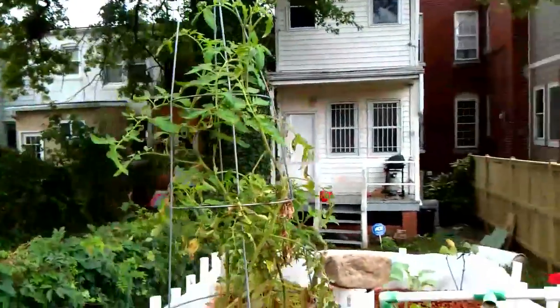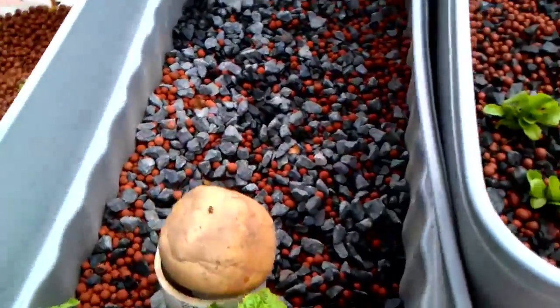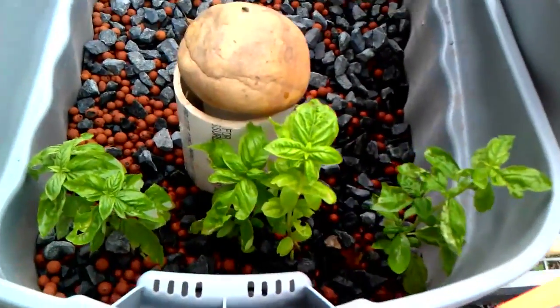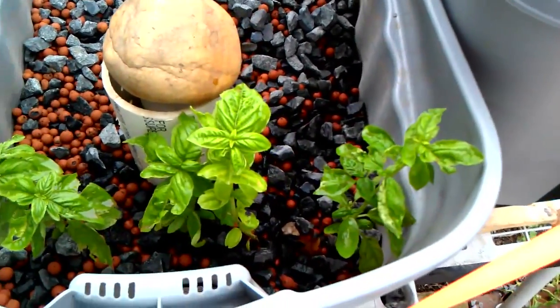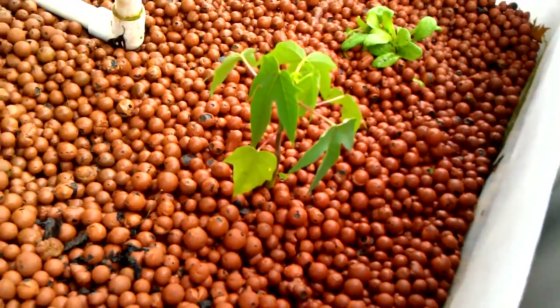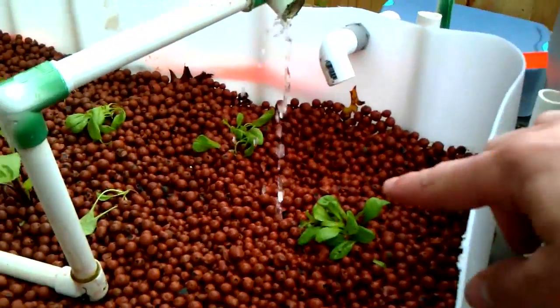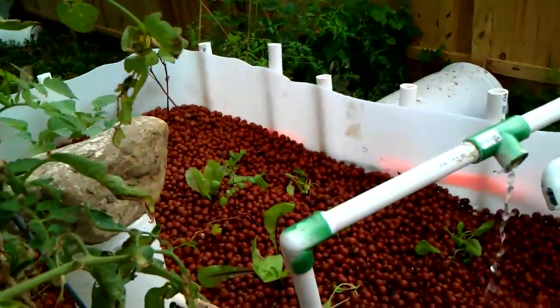I got a tomato plant here growing — no tomatoes yet. Also got a couple more tomato plants over there in the other grow bed. I haven't put too many plants in this one, just got some basil plants from the garden. Doing well. There's a little papaya tree going, some various spinach and arugula.